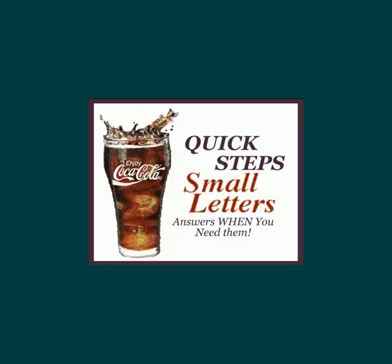Welcome to our class on small letters, part of our series on quick steps to embroidery success. This class is designed to be both informative and easy to understand. We hope you will find that your time is well spent and that you will return for more of the videos in this series.